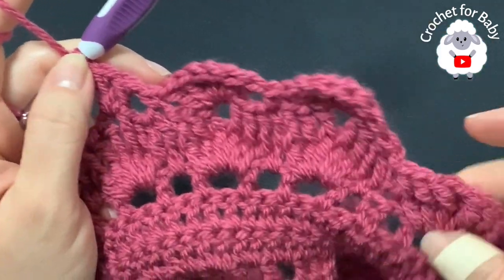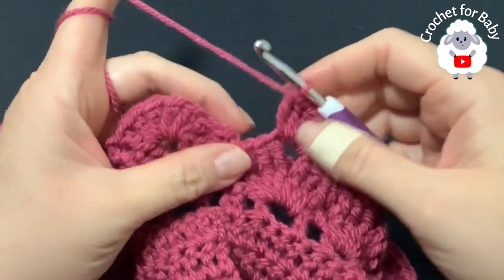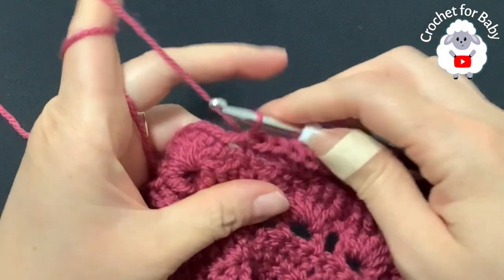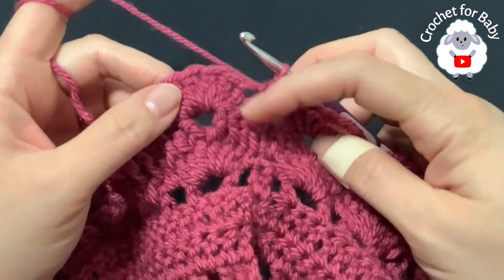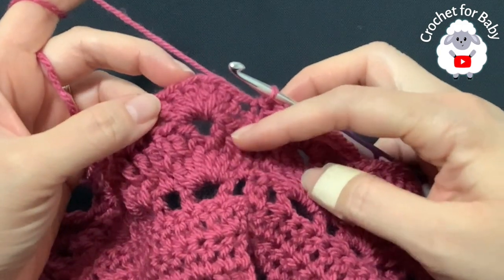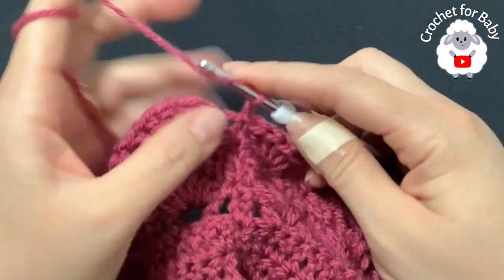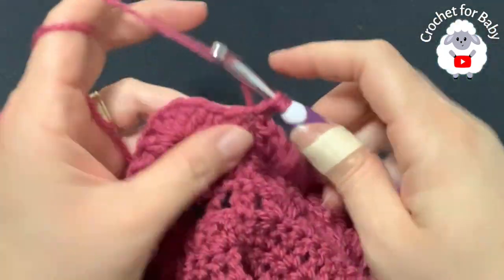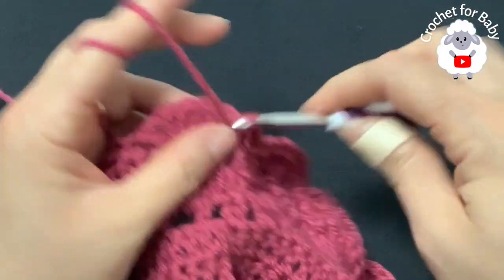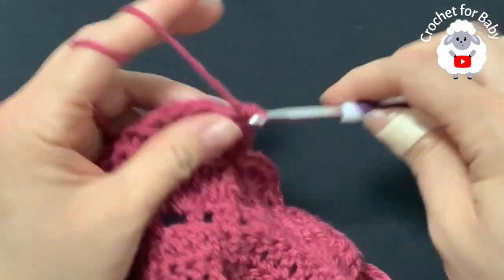On top of the double crochet that separates the shells make a single crochet, then inside the next chain two space make another shell. Continue for the rest of the sixth row. At the end, join to the first single crochet with a slip stitch. From here on, repeat rows five and six. For row five (front post double crochets): chain one, make a double crochet in the joining stitch, then three front post double crochets, two chains, three front post double crochets — then double crochet on top of the single crochet between shells.